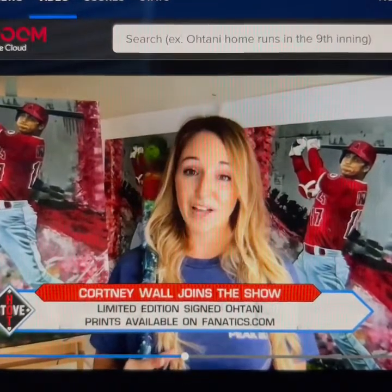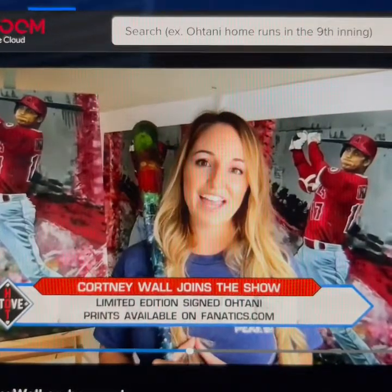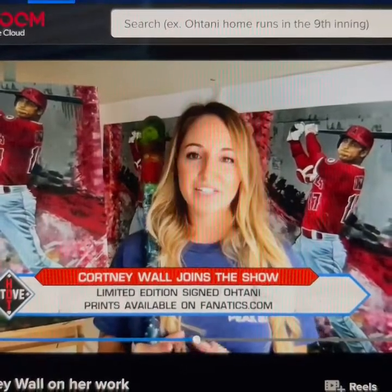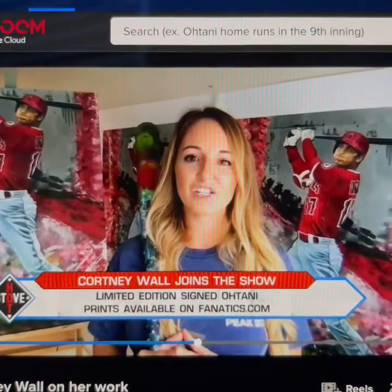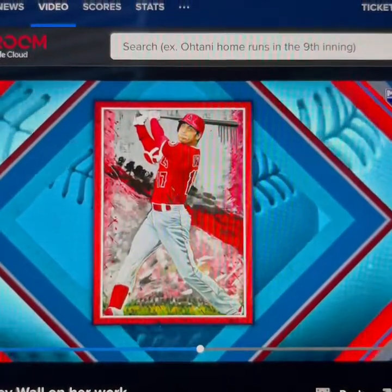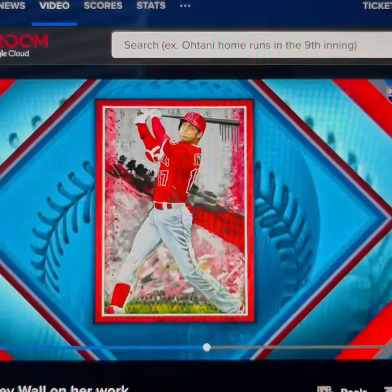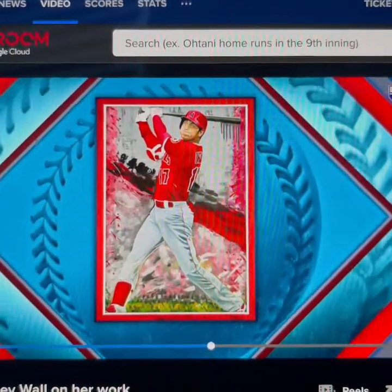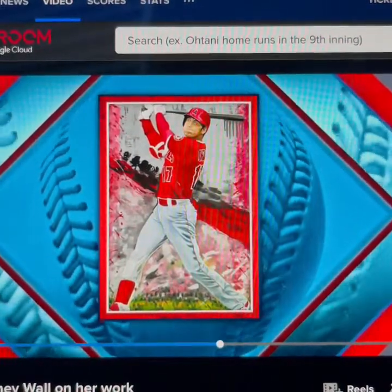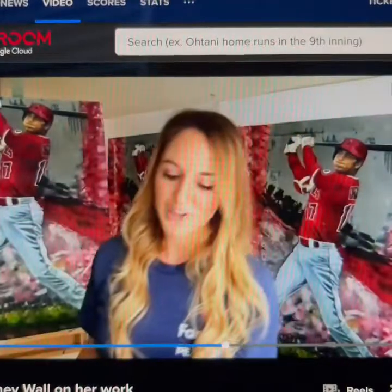They're available now for fans who want to buy them. And then we're also offering an edition of 2,021 prints, which are a little bit smaller — they're 16 by 20 inches. Each is hand-signed by me, and they're available for $99 on MLB Shop, as well as the Fanatics website, and also on the official online website of the Angels. These are what those look like — a little bit smaller, but gallery wrapped and ready to hang. Great for the holidays.